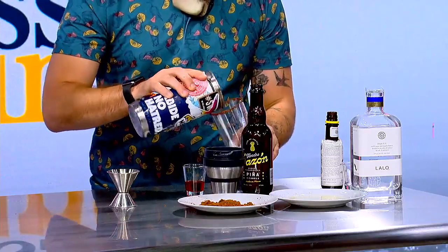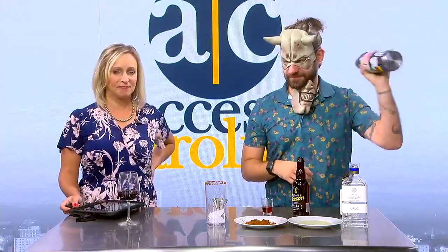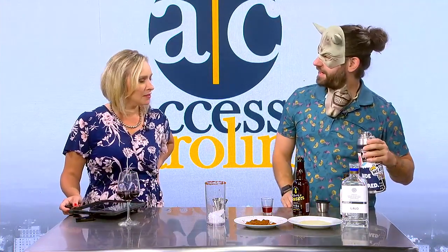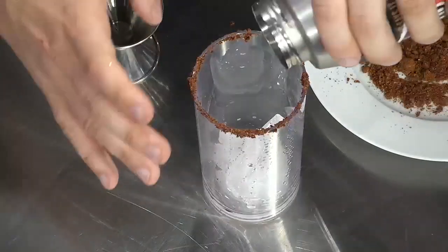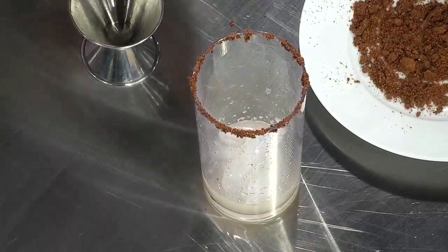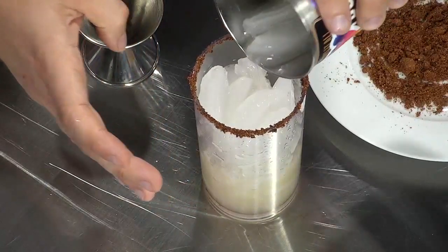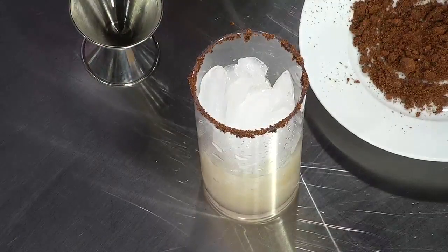Put the ice back in there. I'm going to shake this up and use the ice that's already in here. We're just going to do this the easy way since we need the ice anyway. All right, so nothing spooky has happened yet.